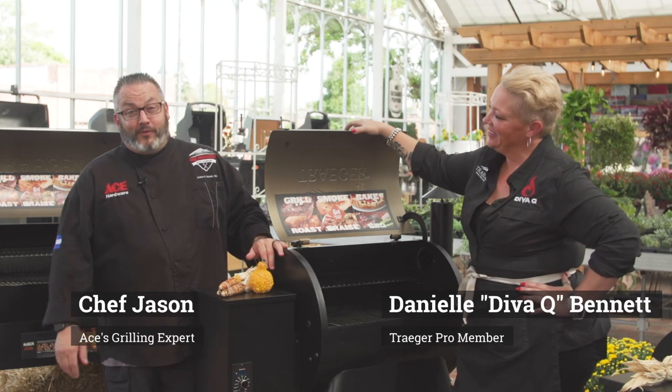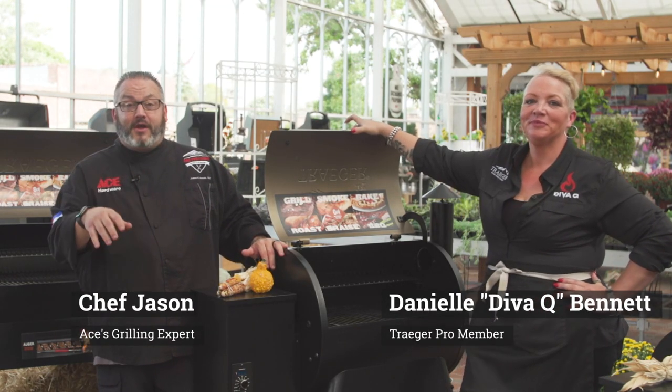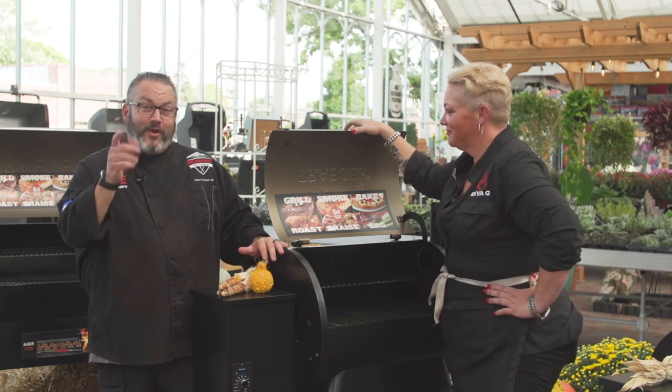Hey everyone, it's Chef Jason Morris, your Ace Hardware Grilling Expert. We are here today at LaGrange Park Ace Hardware, just outside Chicago, for another fantastic Traeger recipe.